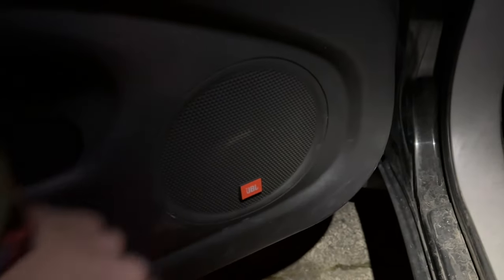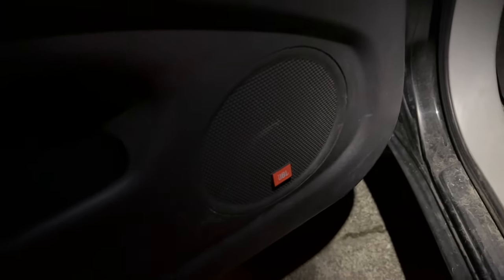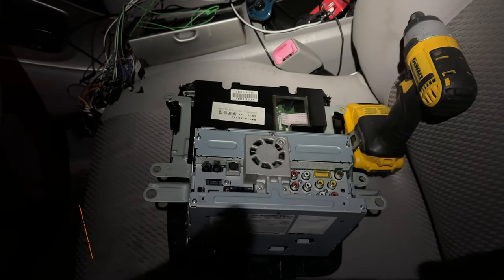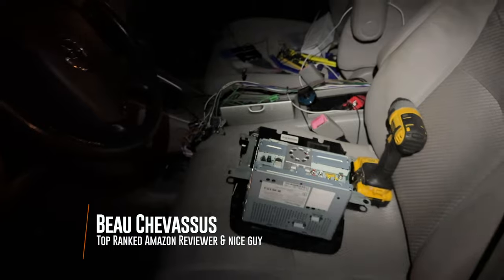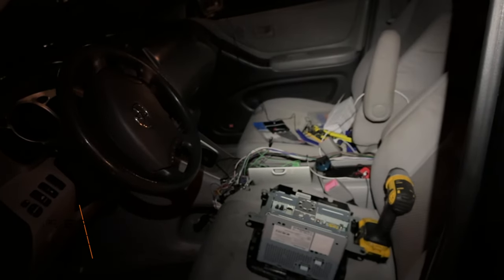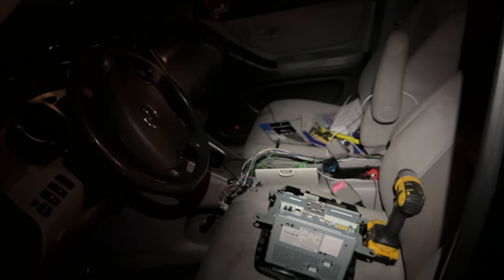I was a little frustrated, but I'm really excited to see this adapter working. That's it, everybody — less than 15 minutes on how to wire up your 2006 Toyota Highlander. Catch you later.